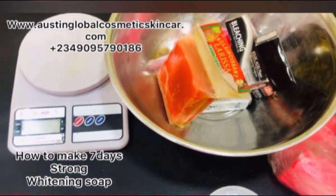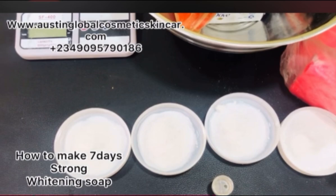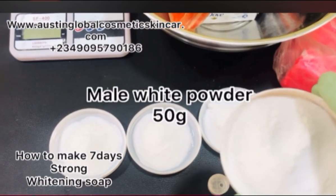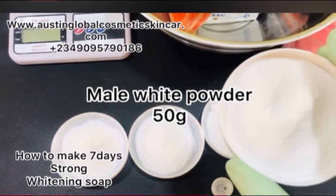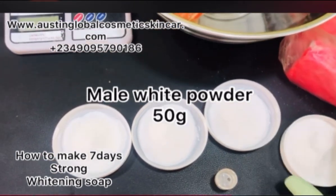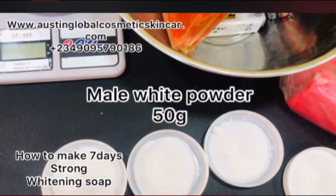Now here come the powders — the real powders that do the work. Look at my powders all lined up here. First is our male white powder. If you don't know how to use it, don't use it. You can dissolve it in water — add about 50 grams. These are all Thailand powders. Don't be deceived by labels like snow white or glutathione — those are just marketing.